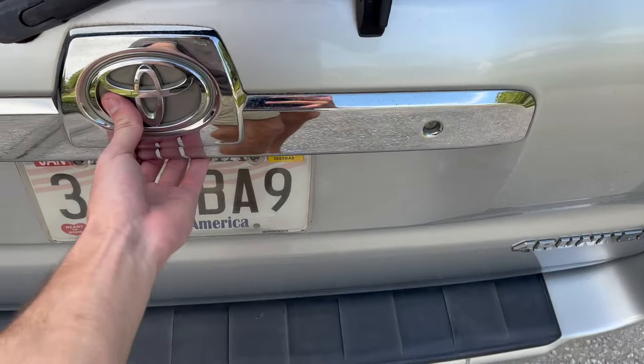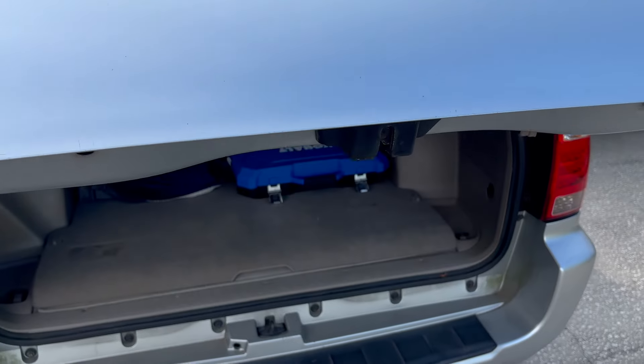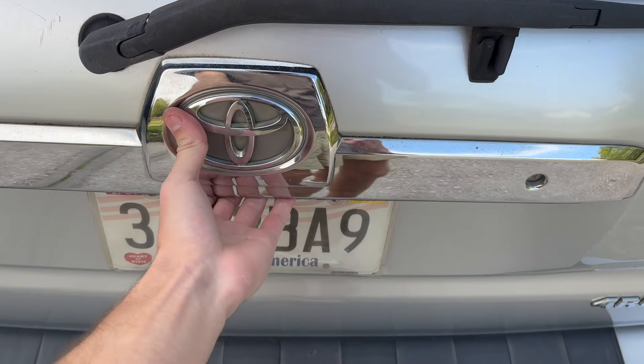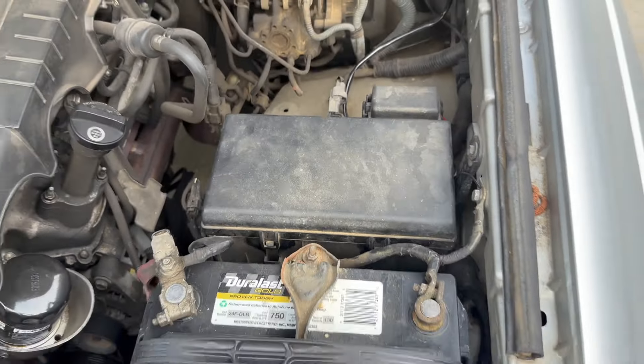For me it actually did solve the problem — here I am lifting up the lift gate back to normal. I went ahead and opened it all the way and then I'm going to close it and open it again just to confirm everything's working properly.